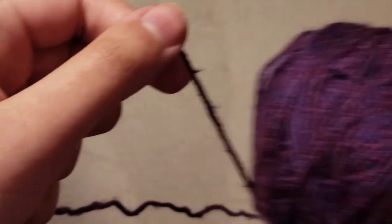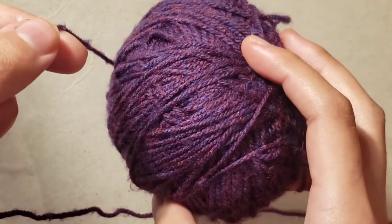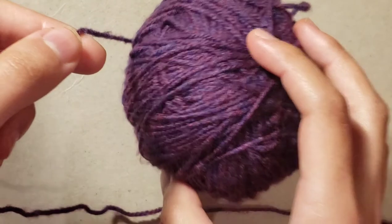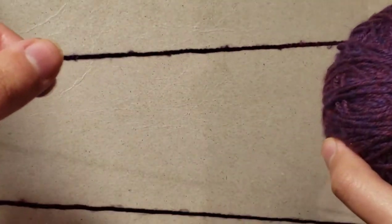You can use whichever hook you like, it doesn't really matter. What you need to do to make a slip knot is unwrap some of your yarn. You're going to need a ball of yarn and a crochet hook. All you do is unwrap it like so.